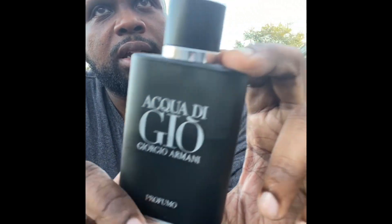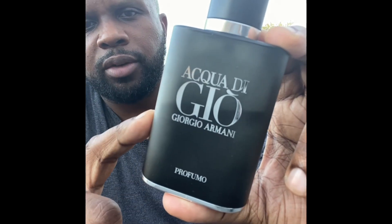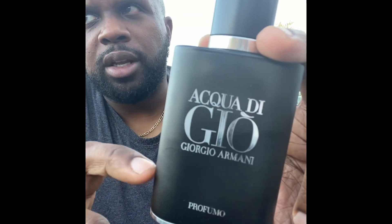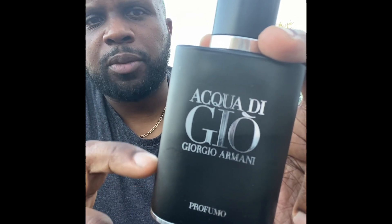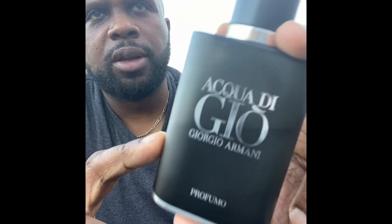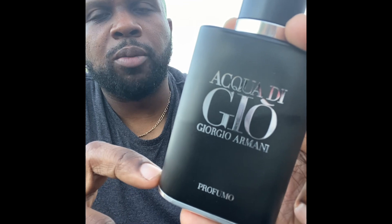And that's what I get with Acqua Di Gio Profumo. Acqua Di Gio Profumo is one of my favorites. As you can see, I've probably used about 60% of the bottle at this point — I've had this bottle for about two years. With Acqua Di Gio Profumo, incense is at the base. This one starts off fresh — there's bergamot and other fresh notes.